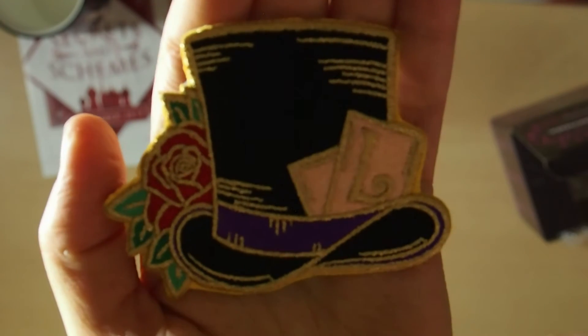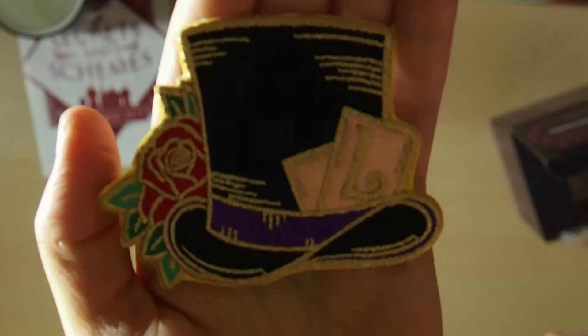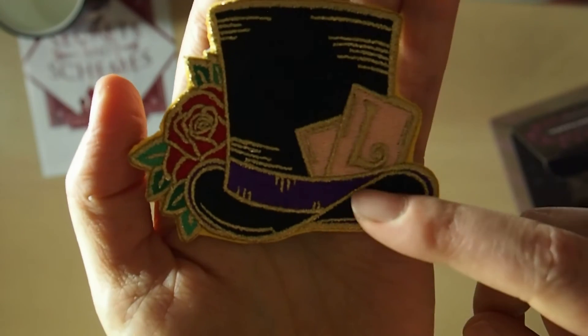Next we've got an iron-on patch. From what I know, this is from the Caraval series and there's a Legends hat, as you can see by the 'L' in the cards.